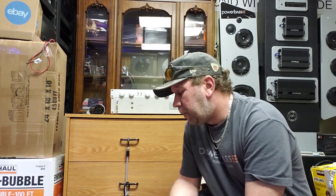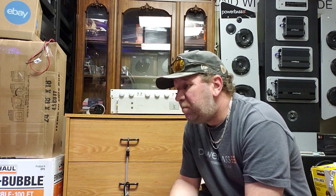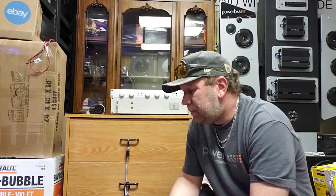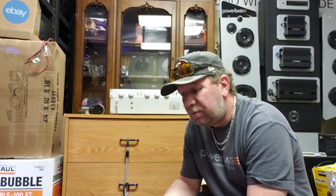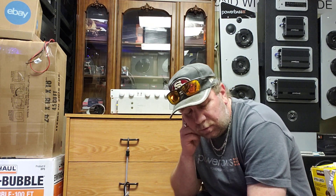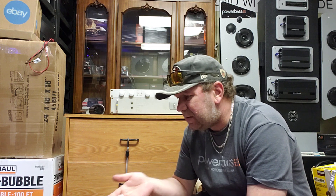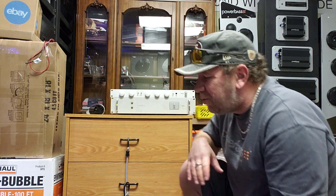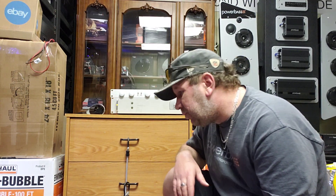He asked me what the best amp would be to hook up to Saran Vegas speakers — and this applies to any other type of speaker as well. I told him the wattage range and specifications to look for. But a lot of people mix up integrated amps, receivers, and a power amp combo with a preamp, so let me try to explain the differences as easily as possible.